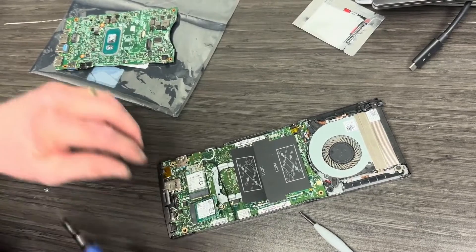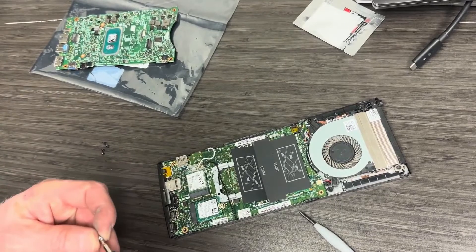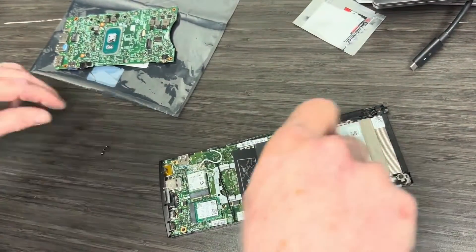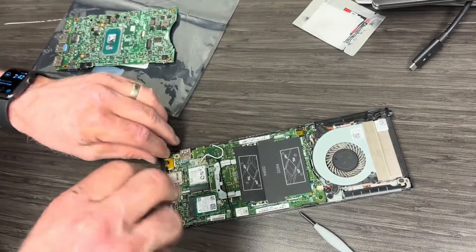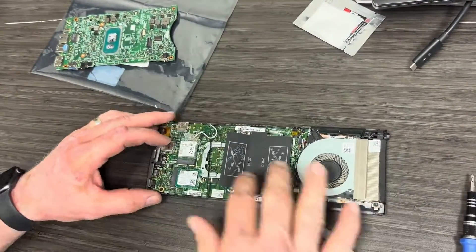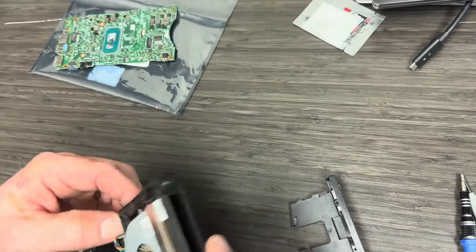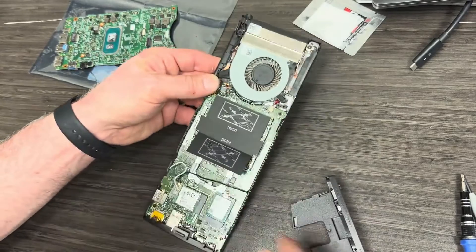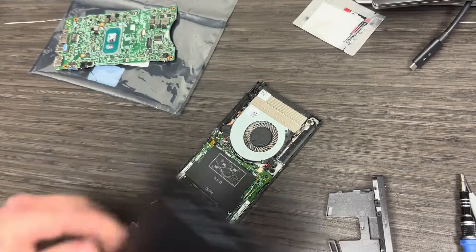After getting the Wi-Fi in place, I'm putting the M.2 solid-state card back in, then the screw, and now I'm putting my four anchor screws for the motherboard back in. Then it's time to reassemble the outer casings. It took me a little while to figure out the order in which it went back together, but pay attention to how you take it apart so you know how it goes back in.